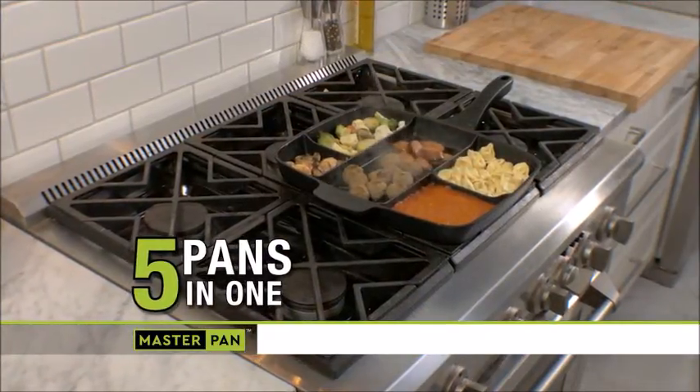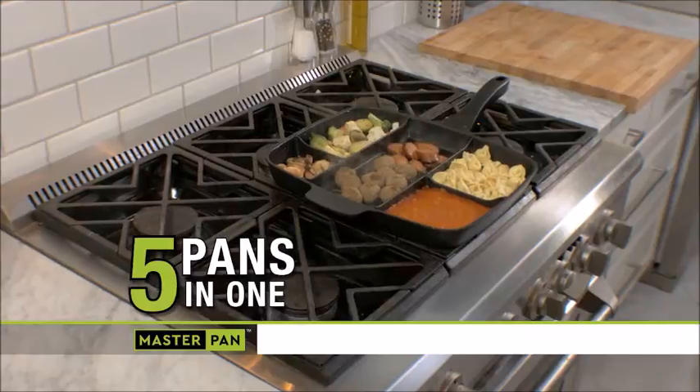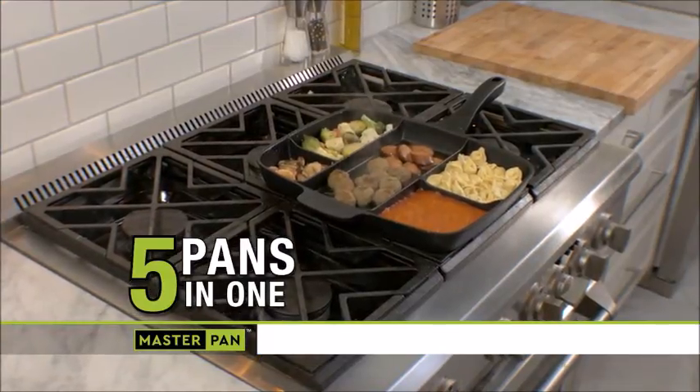You simply fill up the compartmentalized cooking chambers and cook five separate foods at once using just a single pan. We eat healthier foods at home. I love that I can do a whole meal in one pan. Great meals, easy cleanup — it's a win-win.